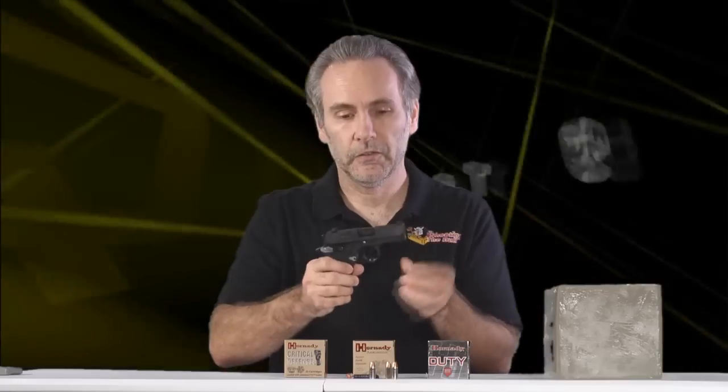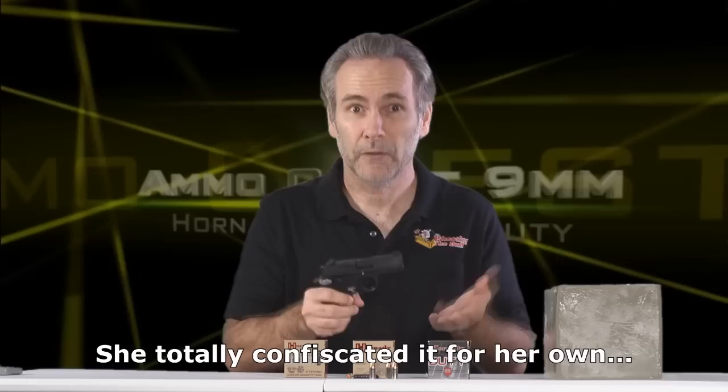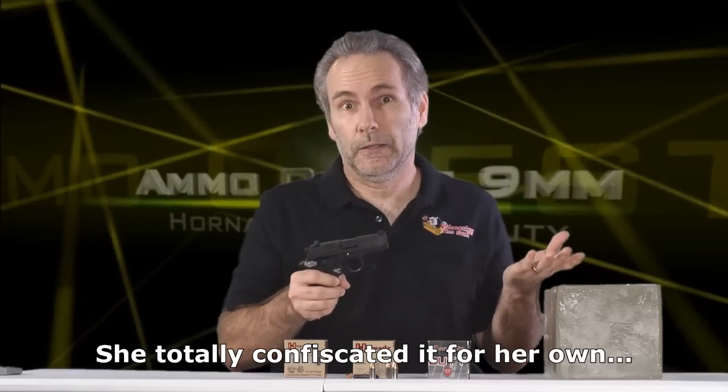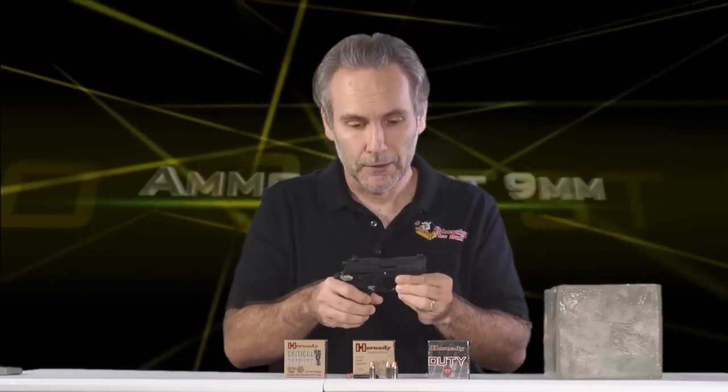I'm embarking on a new ammo quest today. This is for a 9mm. I have here a SIG 938, a micro pocket pistol chambered in 9mm. The reason I have a SIG 938 is because I also have a wife. If you know what happens when you have a wife and she sees a Taurus TCP around — I don't have the TCP anymore. But I'm not complaining because I got to upgrade to the SIG here.